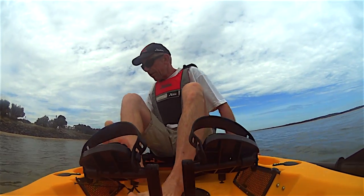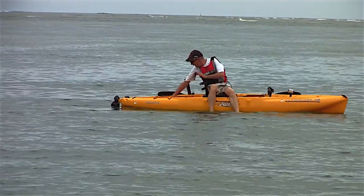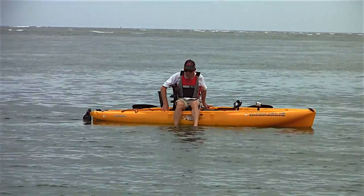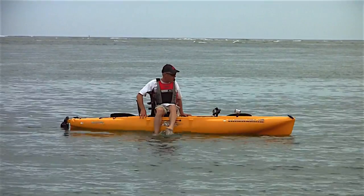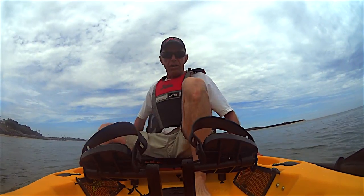Let's see how we go sitting sideways so we can access the rear hatch. We can get in the cargo hold very well from this position. And even sitting sideways, everything is still rock solid stable.